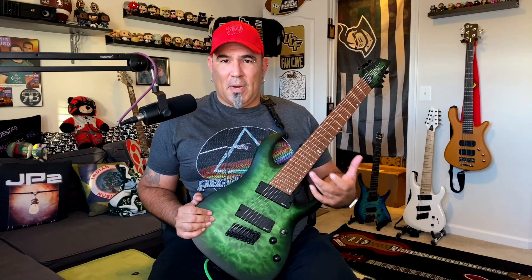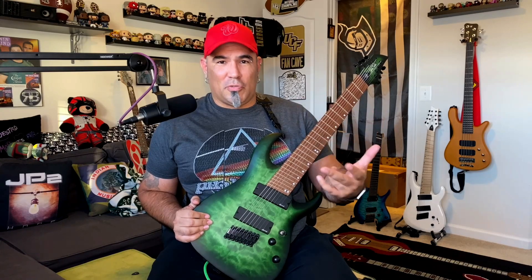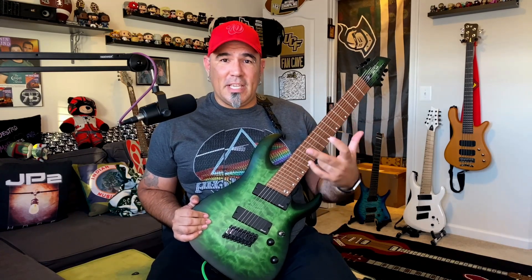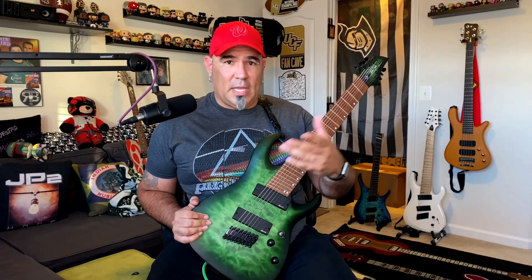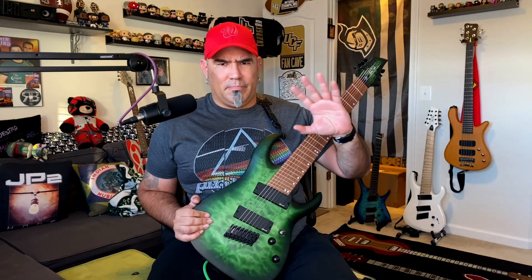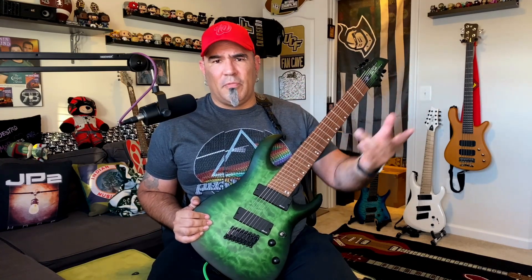But then they just came up with something that I think some people are probably making more controversial than what it is, and that is the Stevie T Djent God amp model. A little bit of background on Stevie T: he's a YouTube personality and actually a really, really talented guitarist with a huge following of over 2 million viewers.